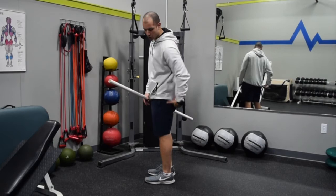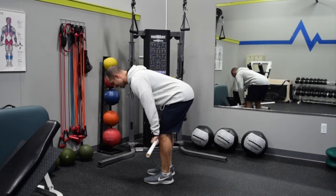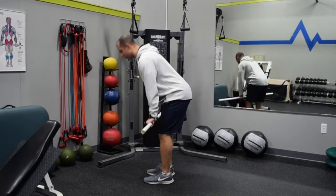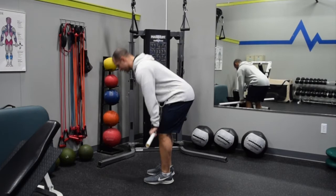I'm using that hamstring group — they're contracting right now. I can feel them because they're eccentrically lengthening, controlling and lowering me down into that Romanian deadlift position. I lower down, feel the stretch, then drive forward through the hips with the glutes engaging to stand me up. I'm just using this PVC pipe to slide right down the shin as I go into this active hamstring stretch.